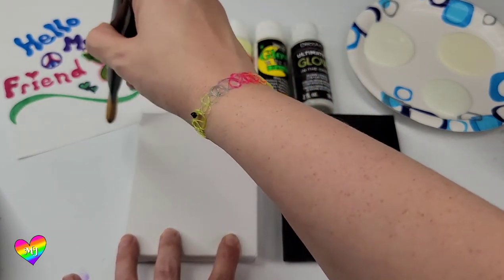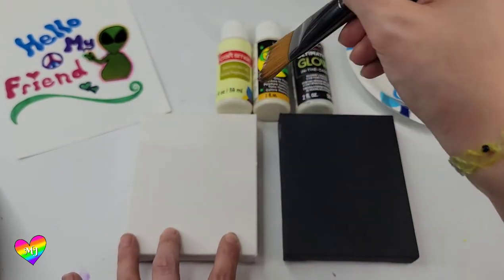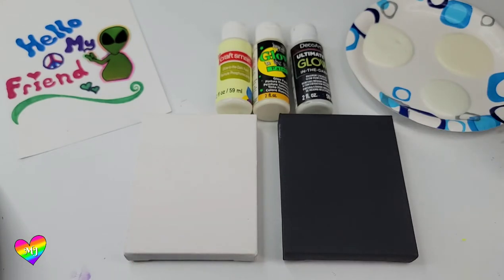It's definitely very thin, which is to be expected especially with the color that it is. With the other paint I did about eight coats before I paused, so we'll do somewhere between four and eight and see where that gets us.